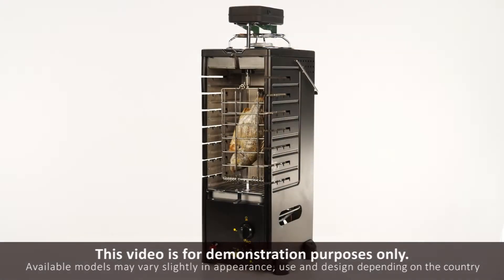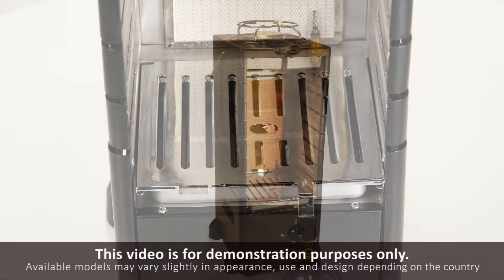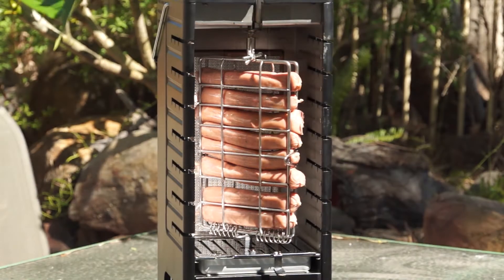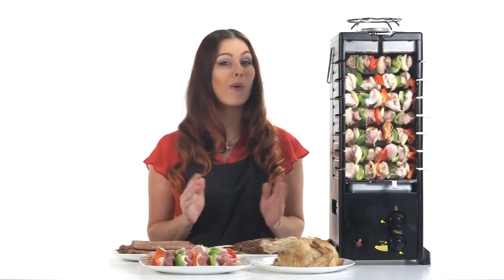Not only is it a gas cooker, but it uses infrared, uniformly distributed heat. The Hydra Porter Dine Gas Barbecue is a multifunctional cooking device. You'd be the absolute envy of every other camper or picnicker.